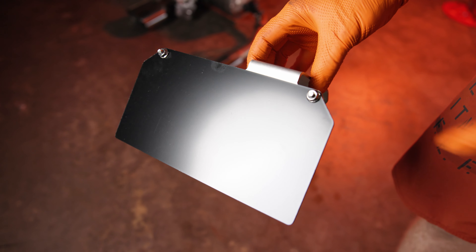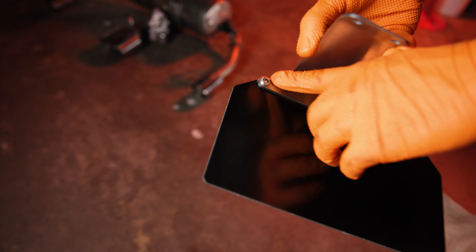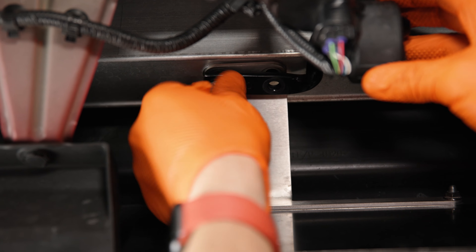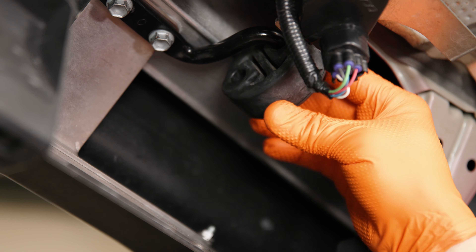Next, assemble the center exit valence plate with the supplied hardware, a 10 millimeter socket, and a 4 millimeter hex or Allen key. Using the factory exhaust hanger and 12 millimeter bolts, mount the center exit valence cover and position the exhaust hanger as seen here for a later step.